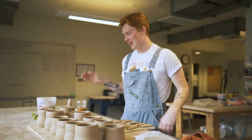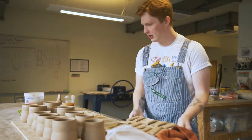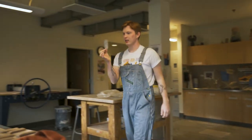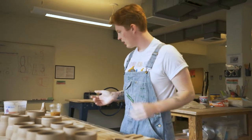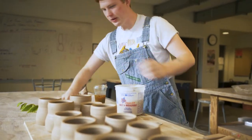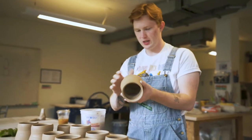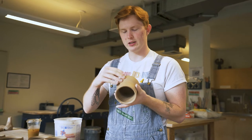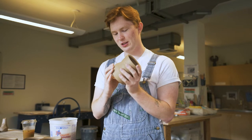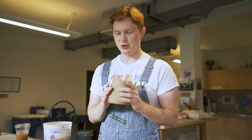We have our leaves, but first we got to get some handles on these babies. I have my handle starts here and I need my scoring tool and I need some water. So this is how we're gonna finish up with the handles. I'm gonna choose my favorite child, smooth out a little bit of the bottom. I hate trimming, so I don't do it, and I have little tips and tricks on how to finish my mugs without having to ever trim.